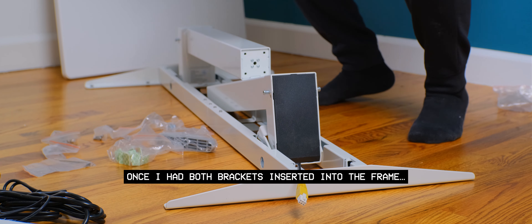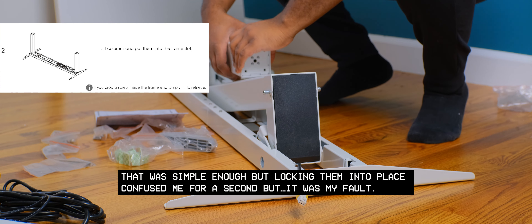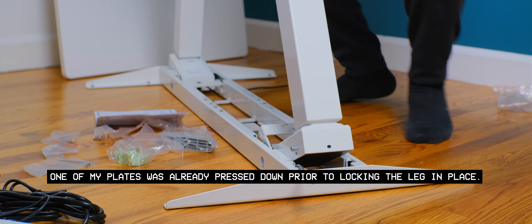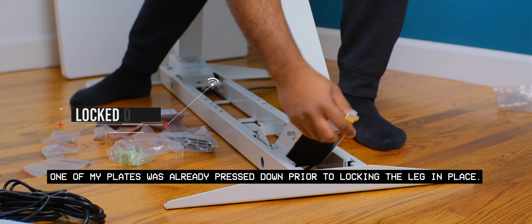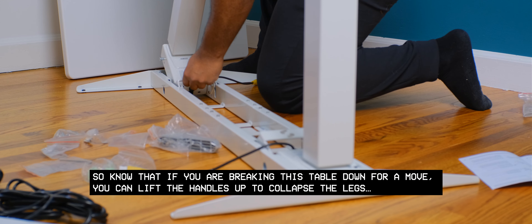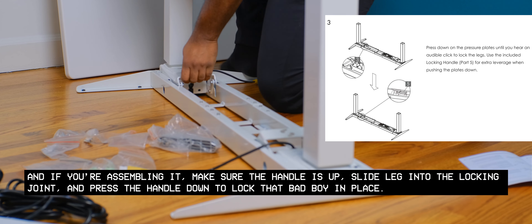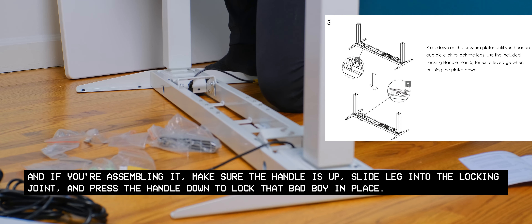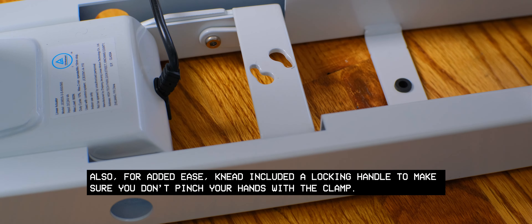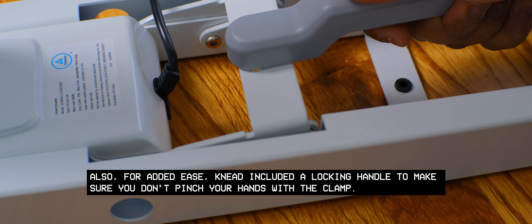Once I had both brackets inserted into the frame, the next step involved locking the columns into place. That was simple enough, but locking them confused me for a second — that was my fault. One of my plates was already pressed down prior to locking the leg in place. So know that if you're breaking this table down for a move, you can lift the handles up to collapse the legs. When assembling, make sure the handle is up, slide the legs into the locking joint, and press the handle down to lock it in place. Need also included a locking handle to make sure you don't pinch your hands with the clamp.